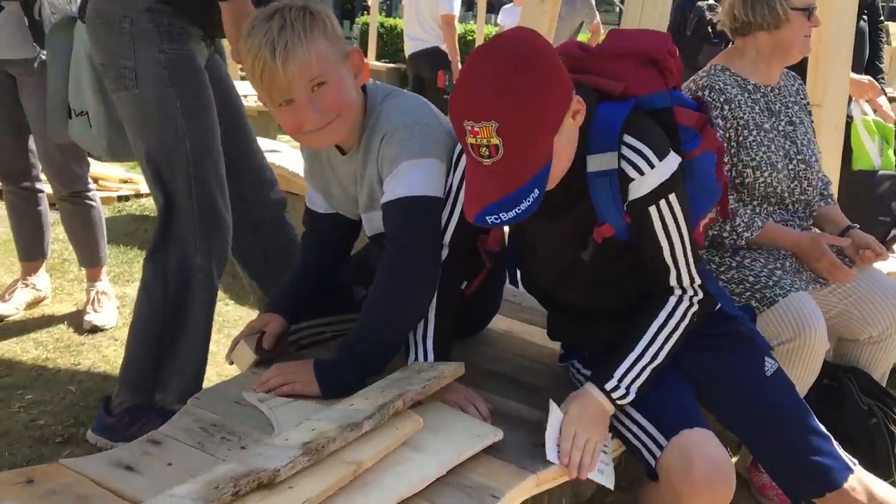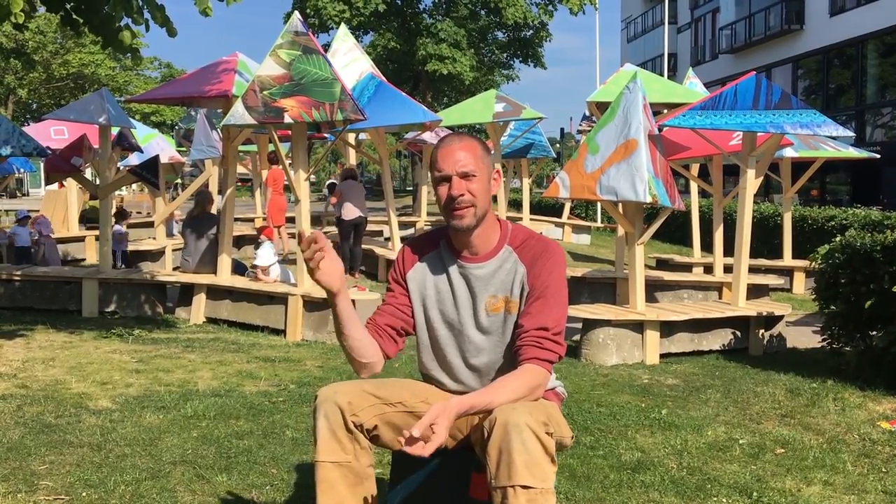I made the whole project in collaboration with different school kids and young people here from Colling. I call the project Happy Forest. If you want to see more go to ThomasDainville.com.